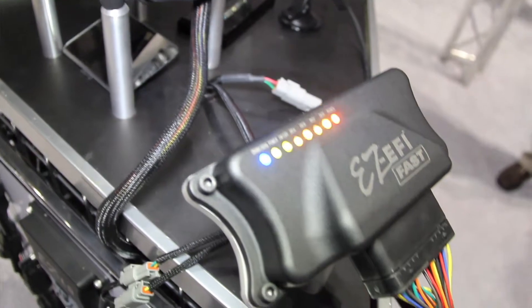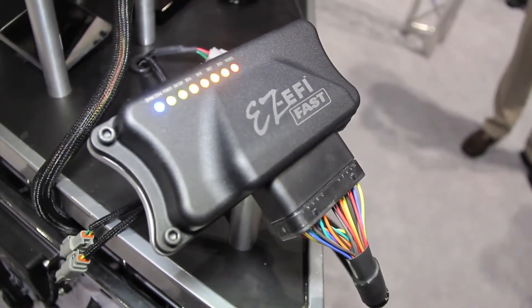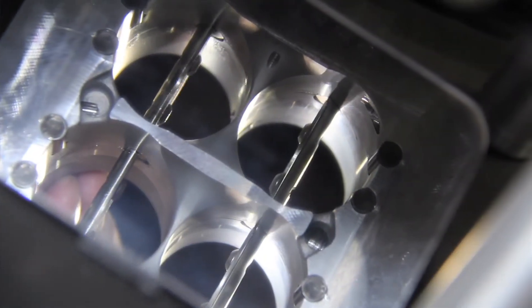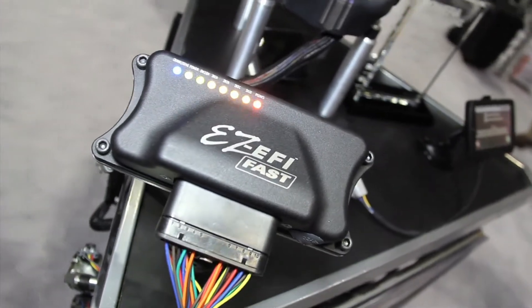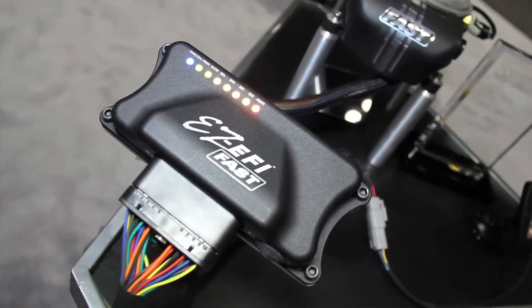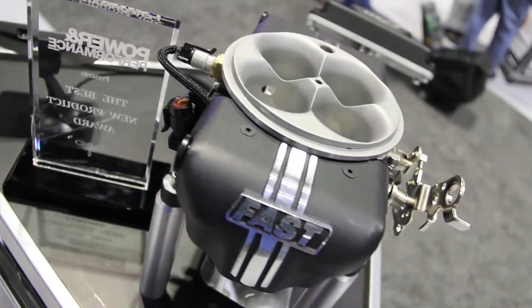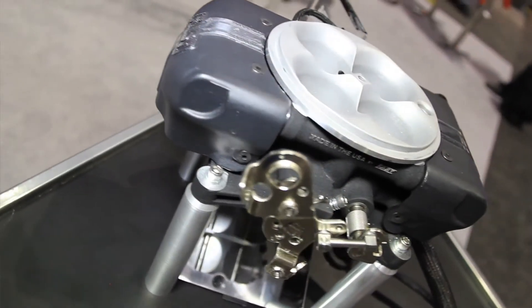You guys are showing here at the show what you can do to help those carbureted guys switch over into the fuel injection market, right? Absolutely. What we're most proud of is the unit we're getting ready to release — it's the EZEFI 2.0. The original EZEFI was extremely successful, developed from a desire to help carburetor users have their first introduction to EFI.